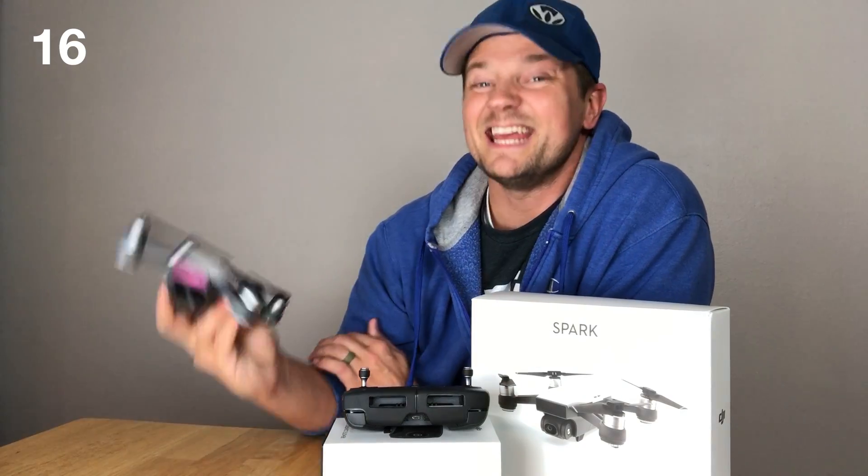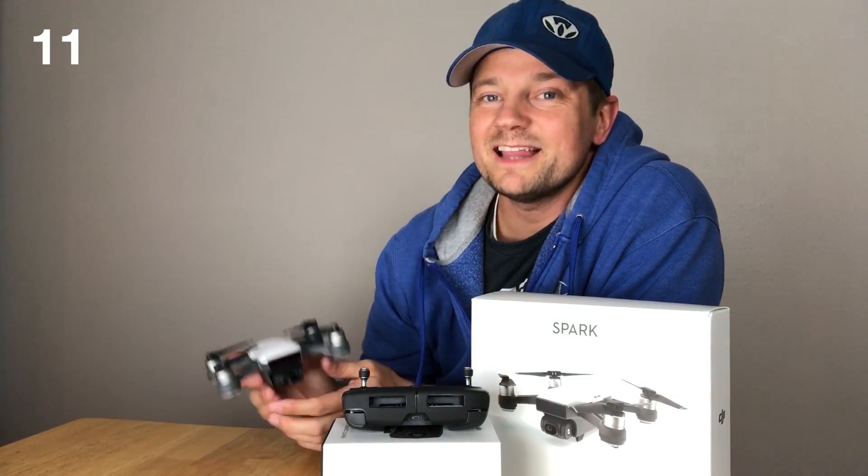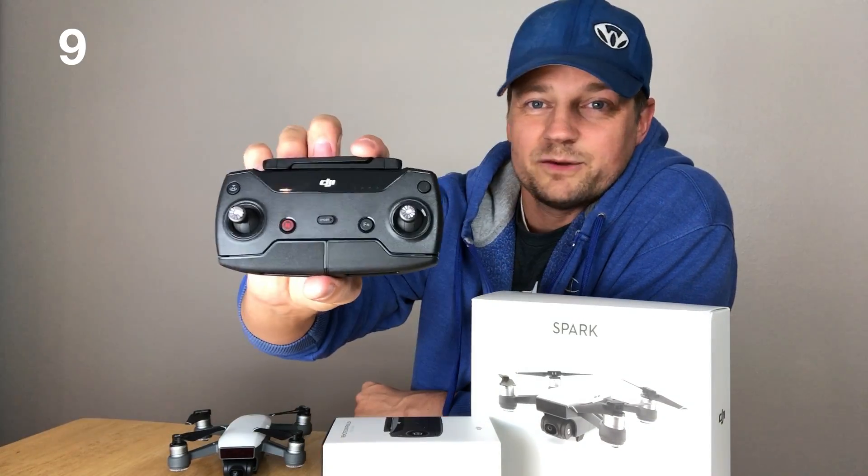It takes off and lands all by itself, and it is tiny. The drone is fantastic to fly with just the app on your cell phone, but you will find some limits to that. I highly recommend the DJI controller — it's actually really great to control the drone.